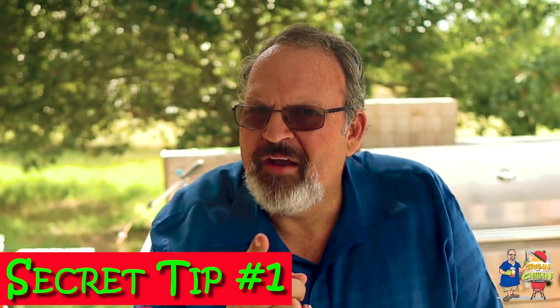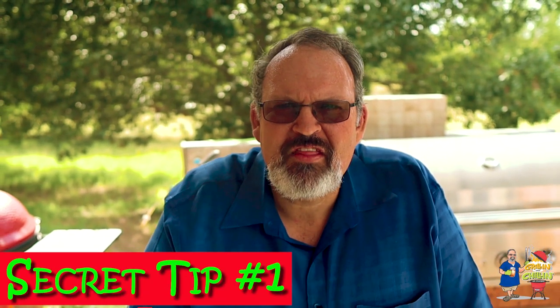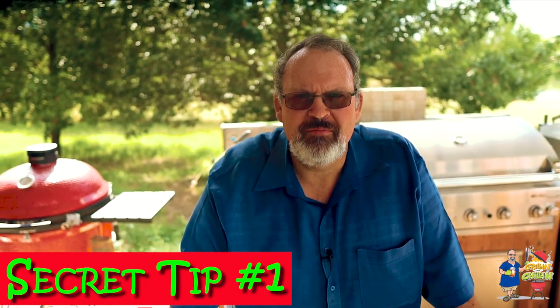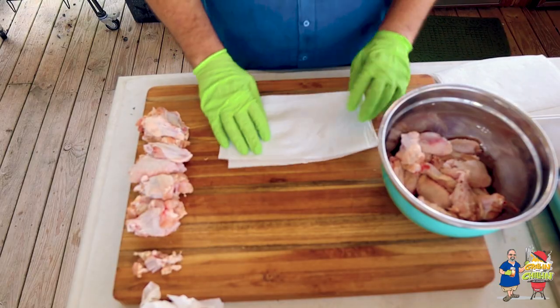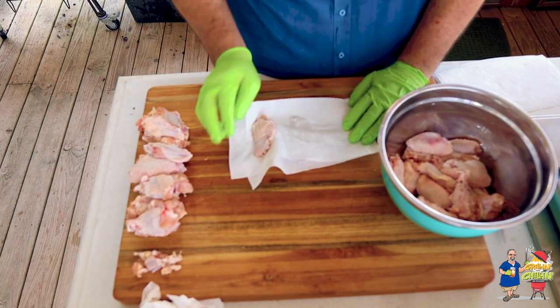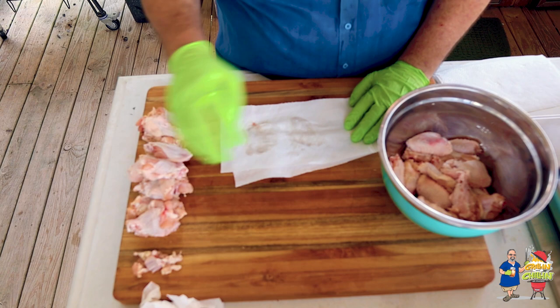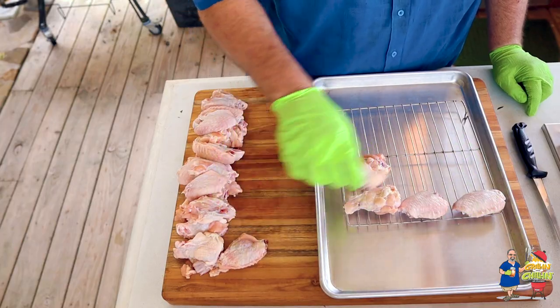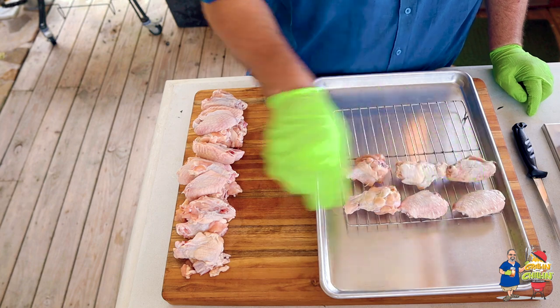Secret tip number one: it's important to make sure that the skin is totally dry before that chicken goes on the grill. After pulling mine out of the refrigerator and rinsing it off, I like to pat it completely dry with a paper towel, making sure all the water is off that skin. I then place each piece on a drying rack and place it back in the refrigerator while I heat my grill up. This step will really ensure that the skin is completely dry.